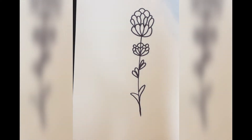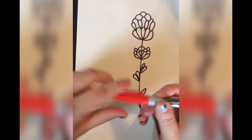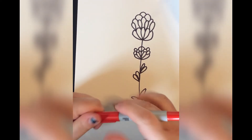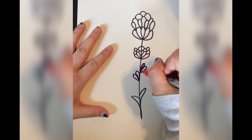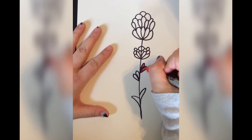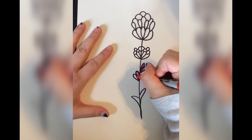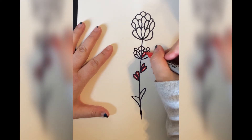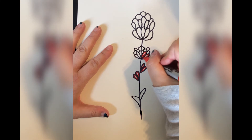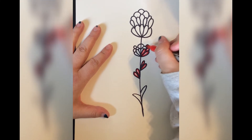Alright, now that we've gotten our drawing done we need to outline. I'm going to outline in red since the flower has that orange and red color to it. I'm just going to go around on the inside of the black line. For you, you would trace your pencil lines. Remember, if you make a mistake, it is okay.